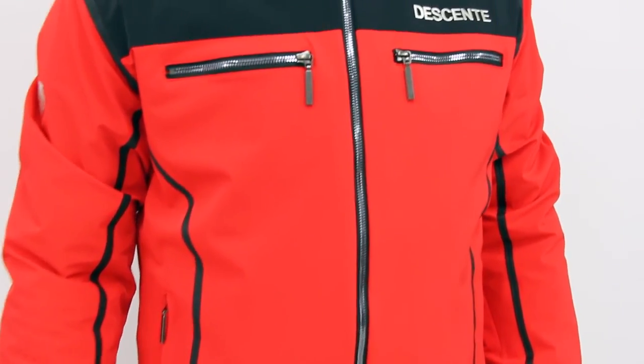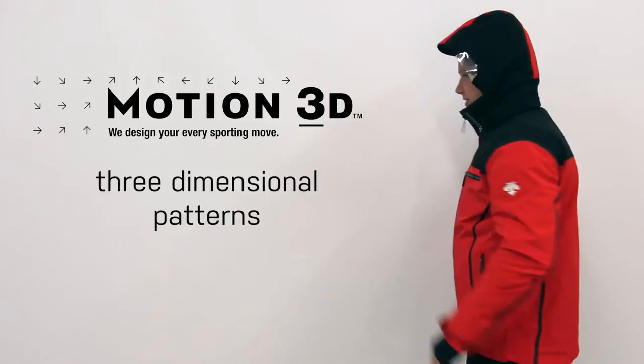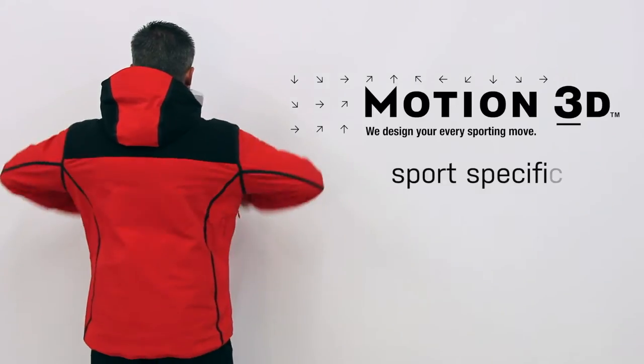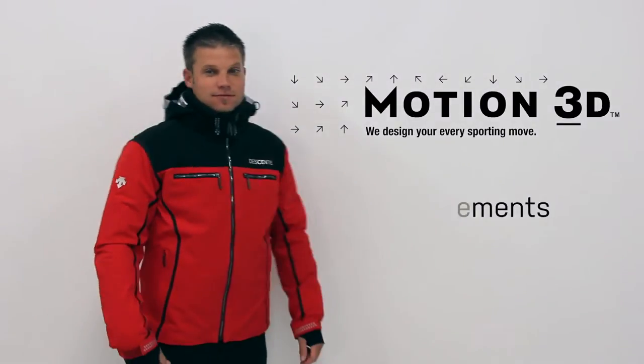The Spain World Cup Jacket was designed using Motion 3D. Motion 3D is a pattern developed to build product three-dimensionally as opposed to the traditional flat two-dimensional patterns commonly used. The use of Motion 3D patterns allows our designers to build products that accommodate and mirror the sport-specific movements your body makes while in motion.